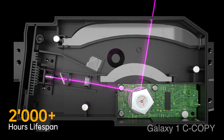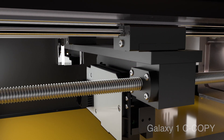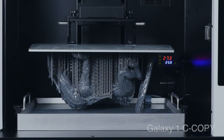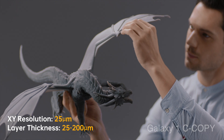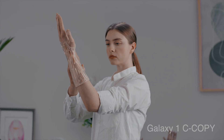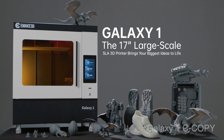20,000 hours lifespan — 10 times longer than traditional machines. No matter if the model is large or small, Galaxy One is the perfect tool for your creativity. E-Make 3D Galaxy One. Get it on Kickstarter now.